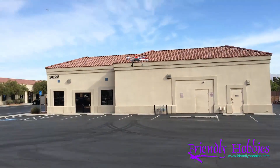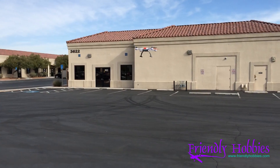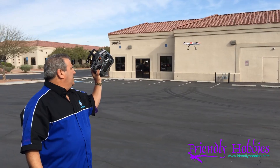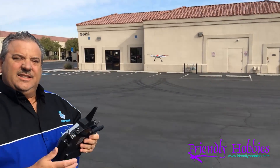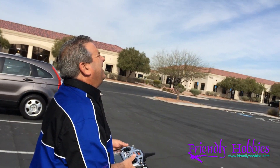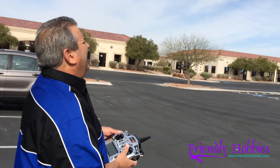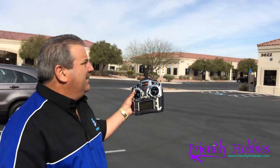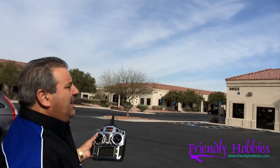We're out here at the Friendly Hobbies flying site going to test out the new 350. I bound it up, it's ready to go. We're waiting for GPS lock. Green mode — GPS lock. I'm not touching it; it's on GPS lock and it's holding beautifully. This is the safe mode. This one should have stick relativity — it does not have stick relativity. And there's GPS lock and altitude hold in purple mode, or AP mode, and it's sitting there really nicely.